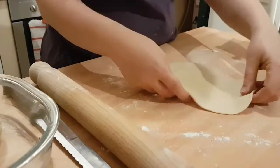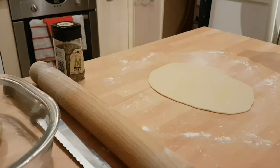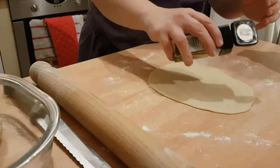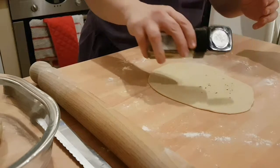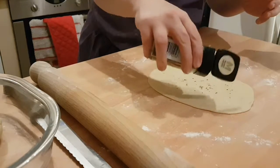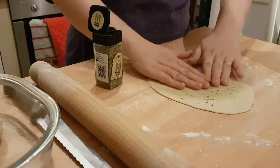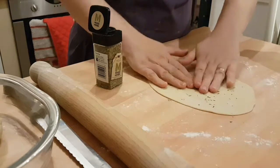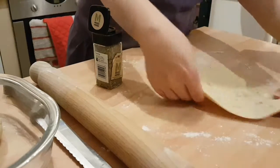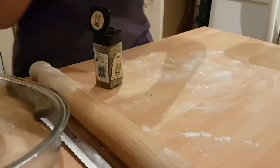Now, this is also the time where you can flavour it. I'm just literally going to sprinkle just some mixed herbs over. You want to just sprinkle it over a little bit, and then push it into your dough.